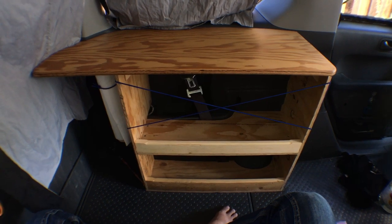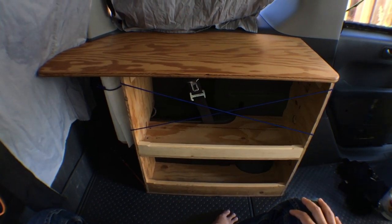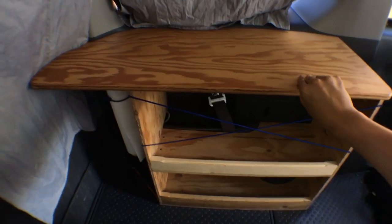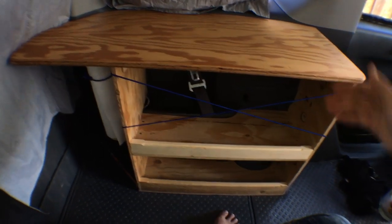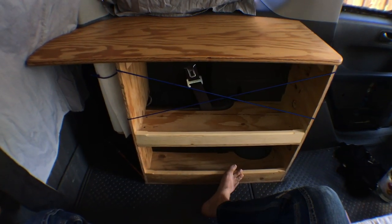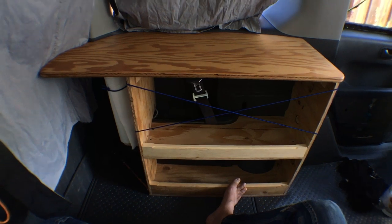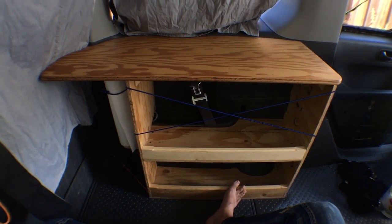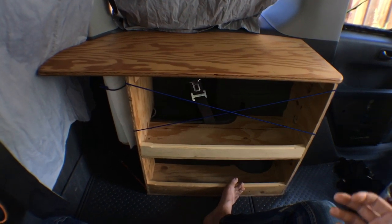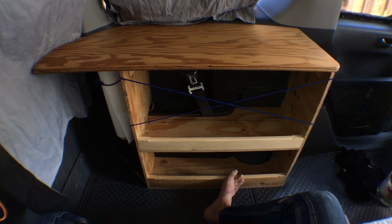Because the shelf doesn't have a back piece the way that a lot of bookshelves do, it can be very unstable side to side unless it has these support pieces here. These pieces are important not only for preventing things from falling out but also just keeping the shelf stiff in general. The funny shape contours also lock pretty well with the car, which I think helps a lot with the stability.